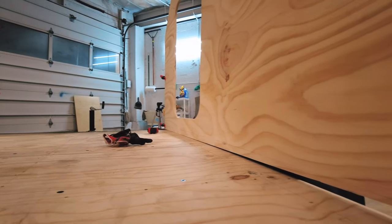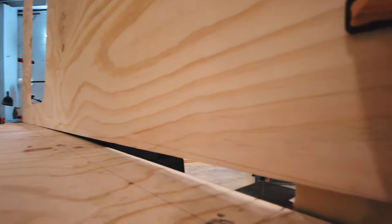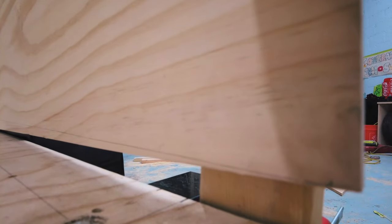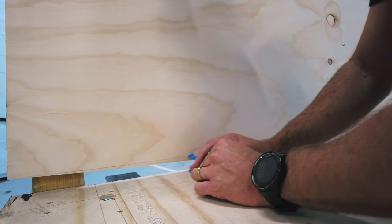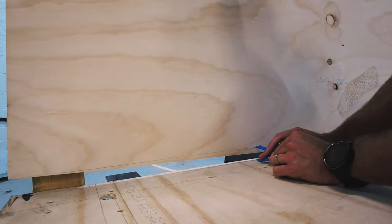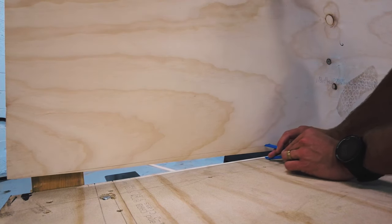From here you can see just how bad the bow in my trailer frame is — nothing a little quick thinking can't fix. Here you can see me using the extremely scientific and precise method of dragging a compass to know where to cut the curve in the camper wall.